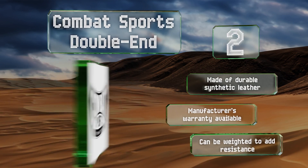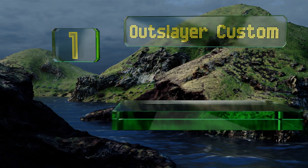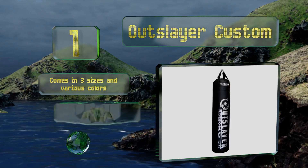Taking the top spot on our list, the Outslayer Custom features a durable cover with wear-resistant stitching and is available either unfilled or pre-loaded with specially cut strips of fabric in just the right density and heft to rebound from the fiercest strikes without rupturing its seams or throwing sand. It comes in three sizes and various colors, all with a 10-year warranty and an optional bottom D-ring.